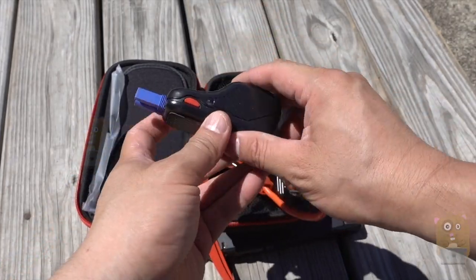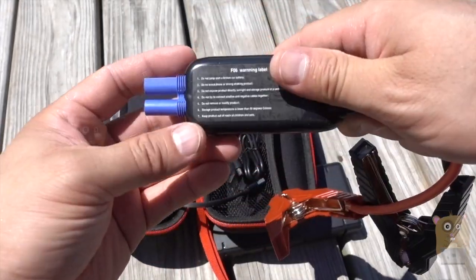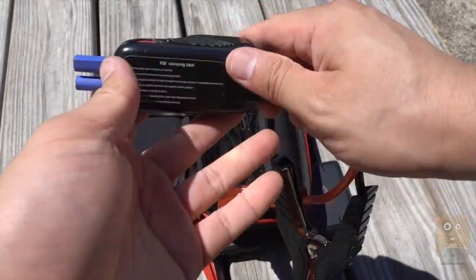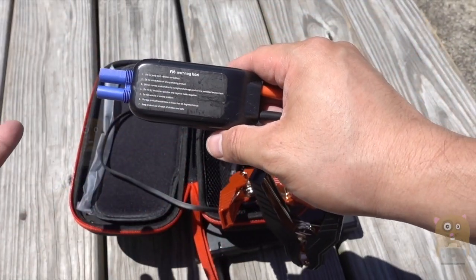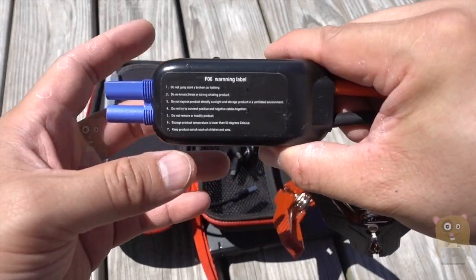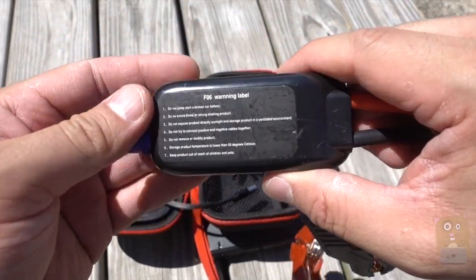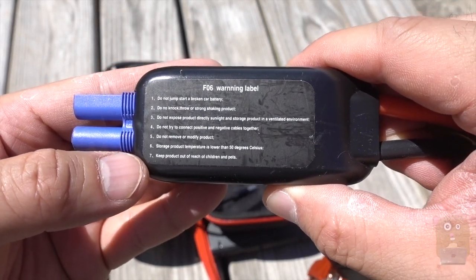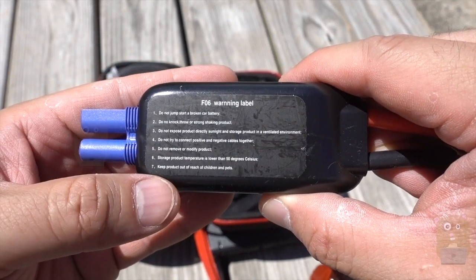This device over here is to help protect against reverse polarity if you happen to clamp red to black or black to red. In the past, it would either set the wire on fire or burn a fuse, but in this case it's protecting your devices or your battery. Here are some do's and don'ts — don't connect the negative and positive together.